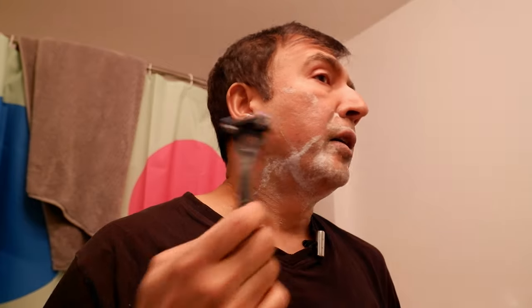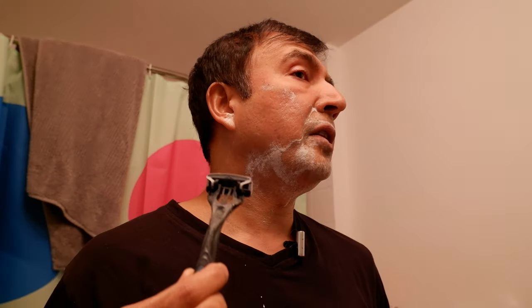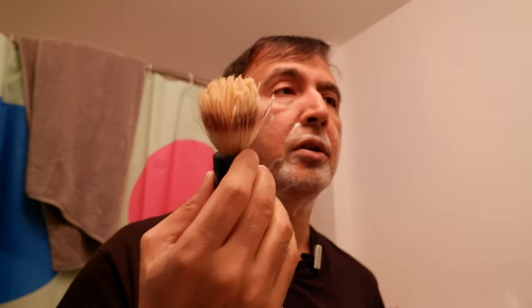In terms of the foam or lather, it feels okay — it's doing its job. But I'm not going to say it's very thick, because I've used other shaving creams that produce thicker lather than this. It's slightly on the thinner side but manageable, and you do have to reapply the foam as it dissipates.